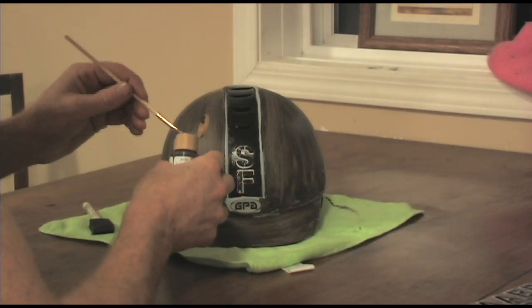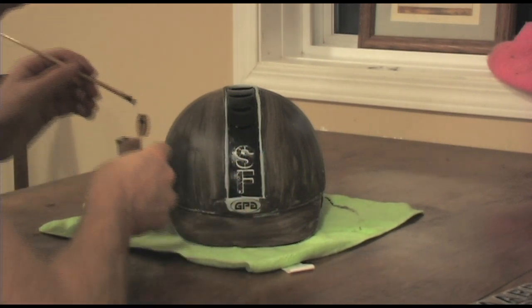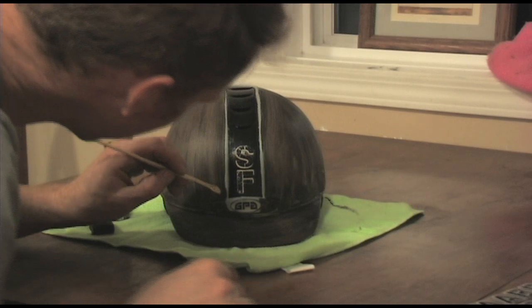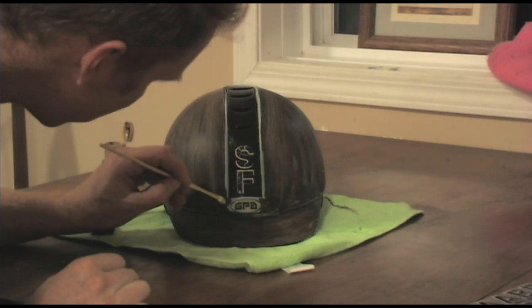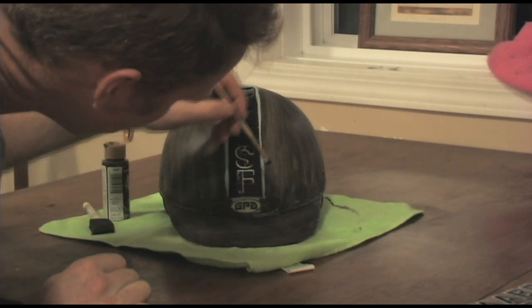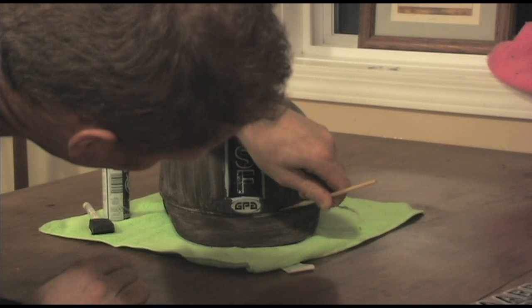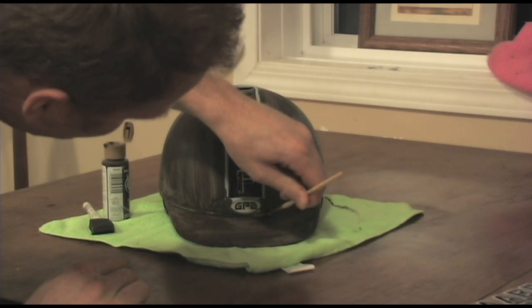I use the finer brush for more detailed work. I like to use it for getting around the GPA symbol as well as around the perimeter of that center brim. It can be a little bit tricky, but your attention to detail here will really make the finished product look great. So be patient and just take your time.